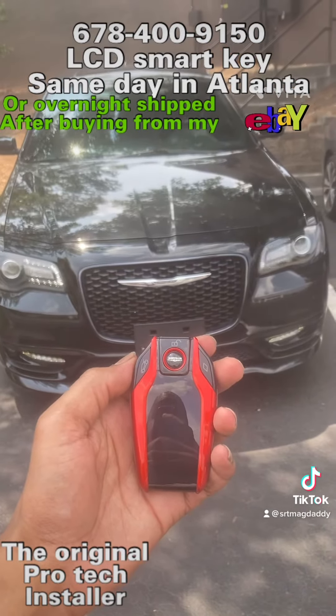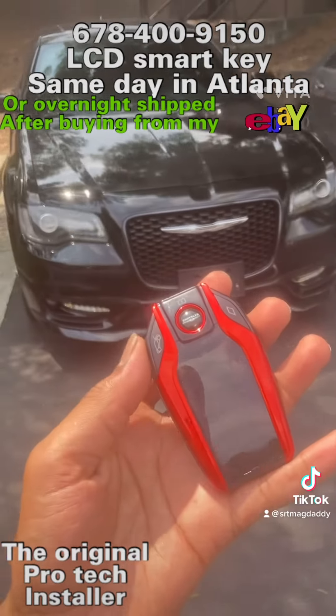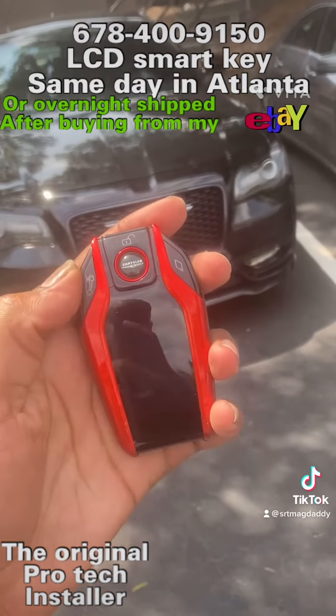So if you want to get your car done, get a key made for your car, contact me at 678-400-9150. Again, that's 678-400-9150. I appreciate y'all, talk to you later.